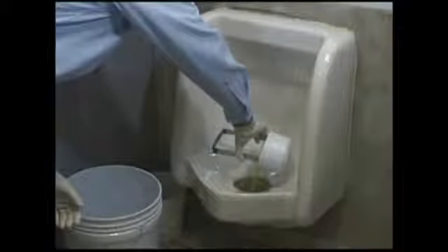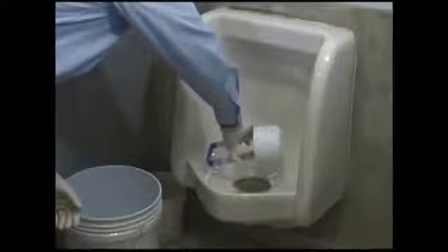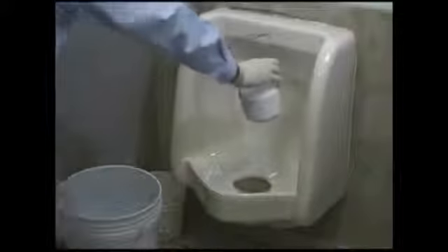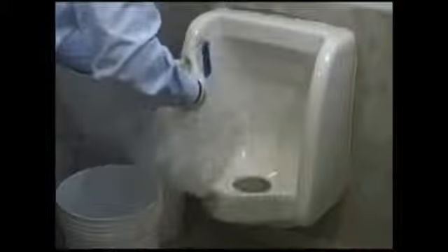While holding the Ecotrap with the Extraptor tool, empty the trap contents into the drain hole of the urinal. Put the used Ecotrap into a plastic trash bag and dispose of it in an appropriate manner. If you choose to recycle the used trap, this can be done like any other Mark V recycling item.